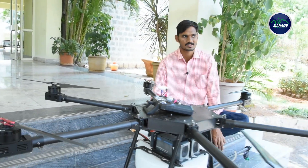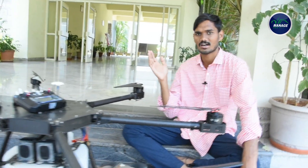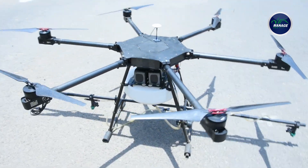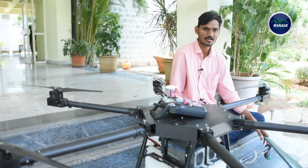We have to get permission from DGCA and we are creating a policy for that. We will also try to get a rental service going. We will spray in a few days and also do rental services. We used to spray drones during activities, including in Bapat. The drone is a good solution.